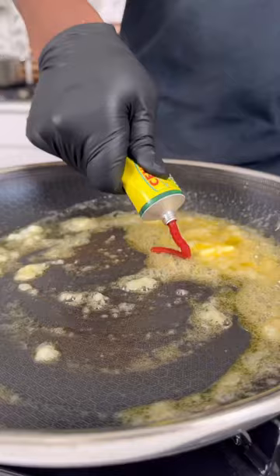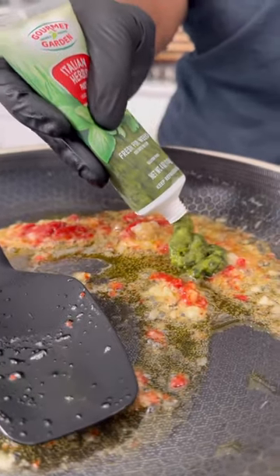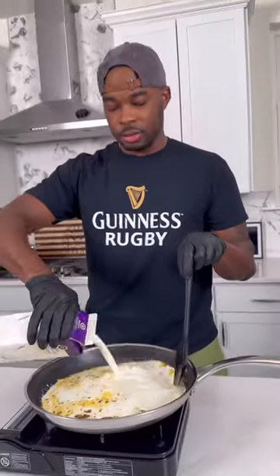I removed those, and then in the same skillet I added some butter, some garlic, some tomato paste, Italian herb paste — got that mixed up — and then I added some heavy cream to that.